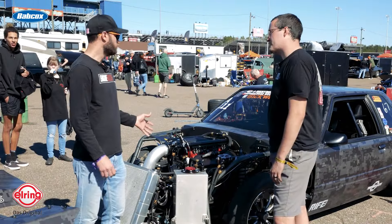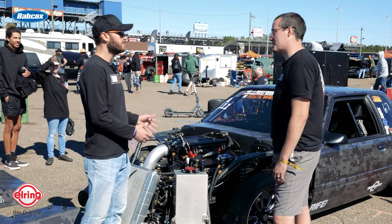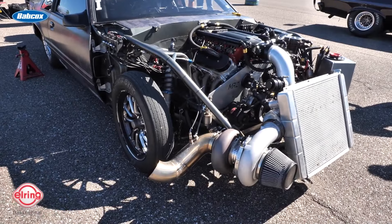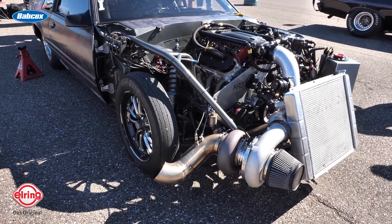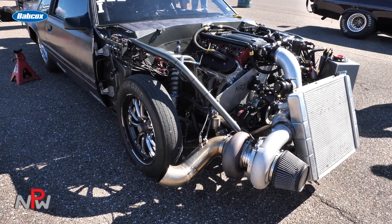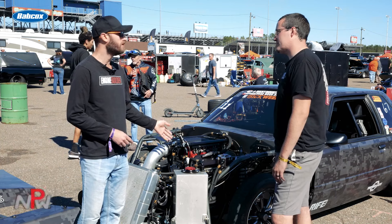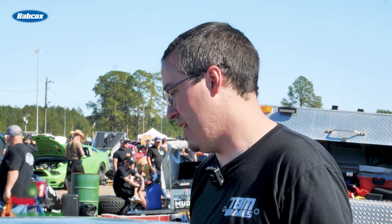It's a pretty basic setup — it doesn't take a lot to go fast, as long as you get the chassis part figured out. That's what we wanted to do first: get the chassis, start with less power, and then step up into something quicker. As for internals, it's a Dart billet crank — not their high-dollar crank — MGP aluminum rods, and CP Corrello pistons. It's still a 4.125-inch bore, so it's pretty basic.